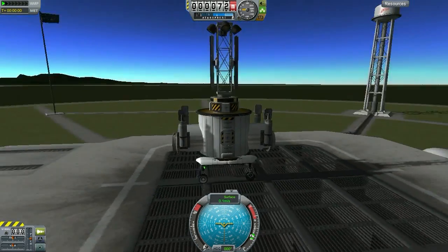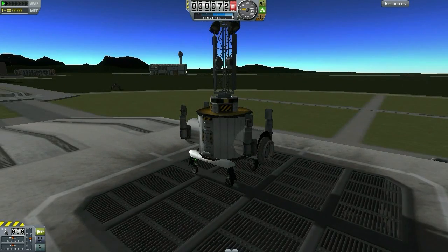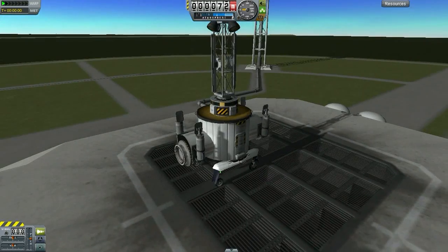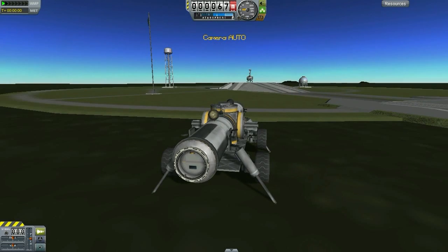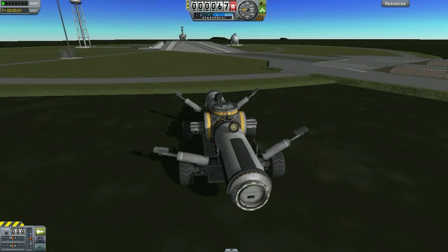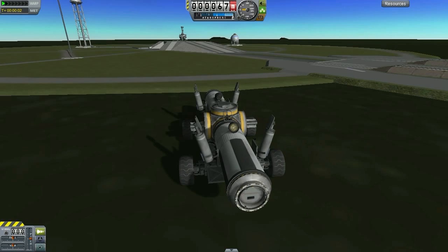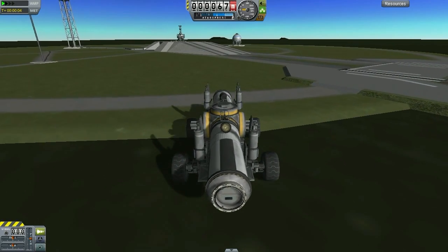What we have here next is a living module of sorts — fairly standard, enough to carry two kerbals. And you notice the landing legs in addition to the landing gears on that living module. All the modules that we bring to the mun will have the ability to be moved about, train style.